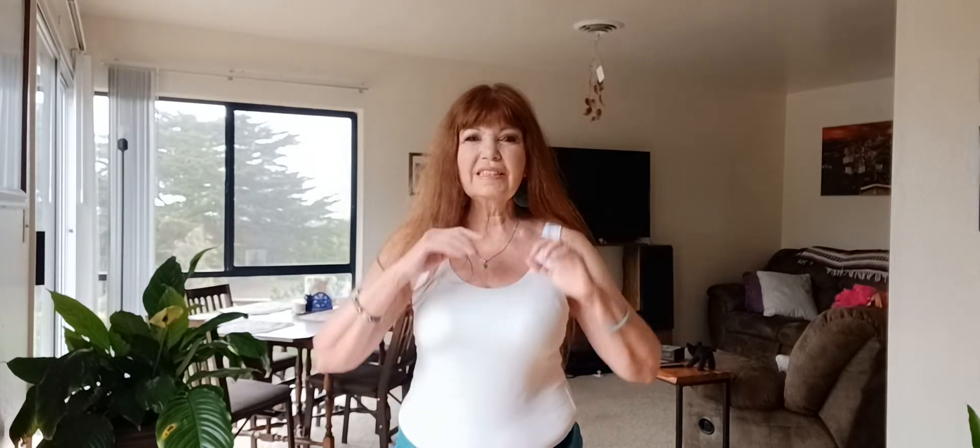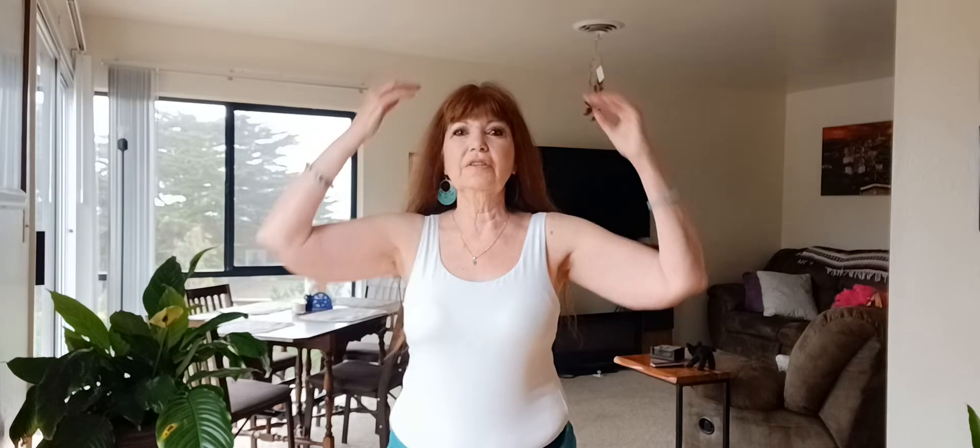Let's do some arm movements today, specifically shoulder rolls and snaky arms along with some little shimmy. We're going to make a combination. This is maybe challenging for some of you, but others will find it quite easy.